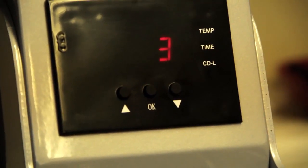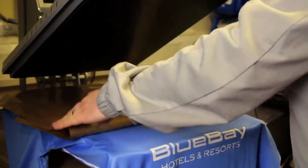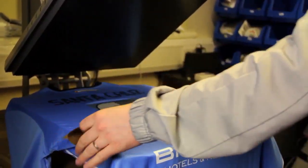Each print has a different sort of time, pressure, or heat specification. When the heat press finishes it's basically done — wait for it to cool and peel, and then you've got your perfect shirt.